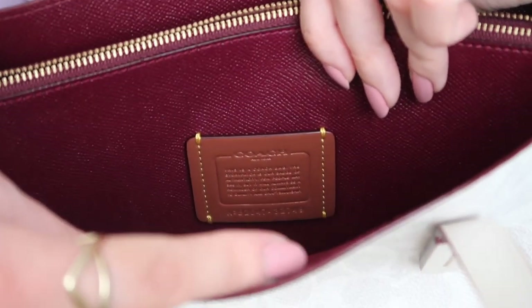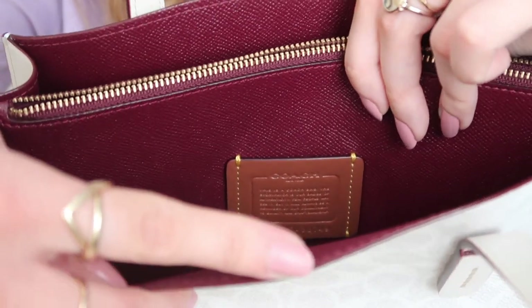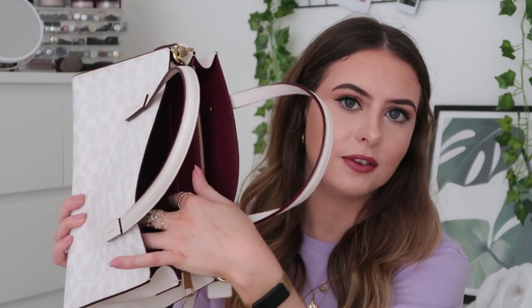The bag has a signature Coach authenticity tag on the inside, so you know it's genuine. It also has a tiny little pocket on the back of the zip pocket, just so you can keep your things organized. This is just a classy, timeless bag that is not going to age — you could use it now, you could have used it in 2003, and you could probably still use it in 20 years. Look at this bag — could you tell me what year it's from? Probably not. Maybe with the monogram you'd say it was current, but monograms don't age.